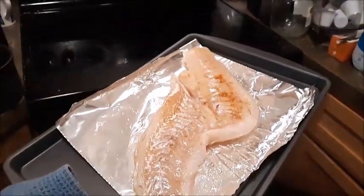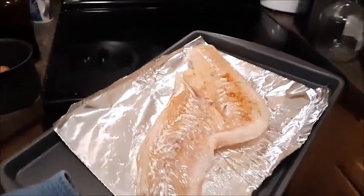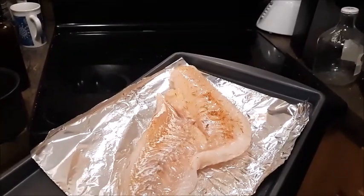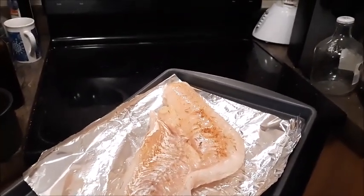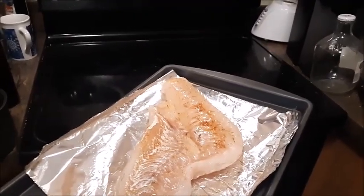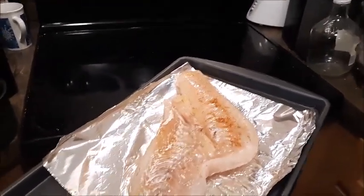Now, depending on the texture — if you want it really flaky, put it in for about 18 to 20 minutes. If you want it to be more moist and juicy, that's the way I like it, you want to put it in for about 12 minutes to 15 at the most.